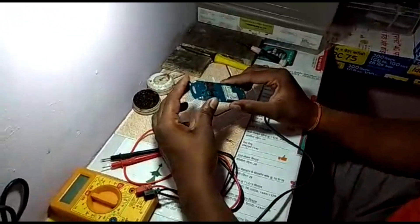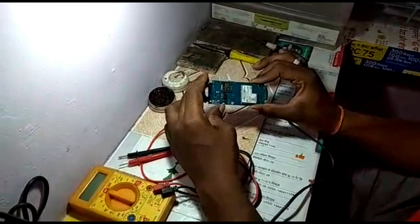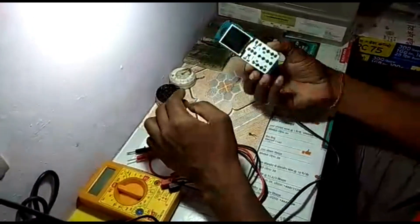This is the Samsung 1200. The mic is wrong and I will teach you how to put the mic. It is a simple phone, the Samsung 1200.